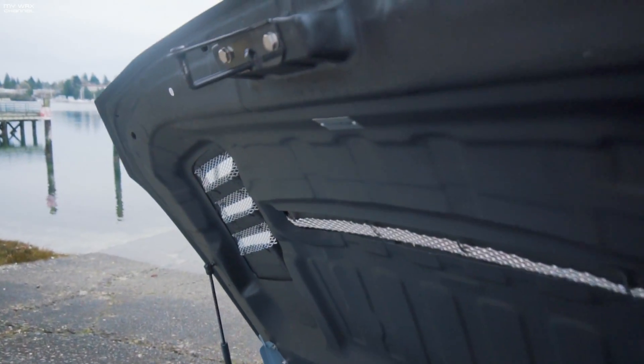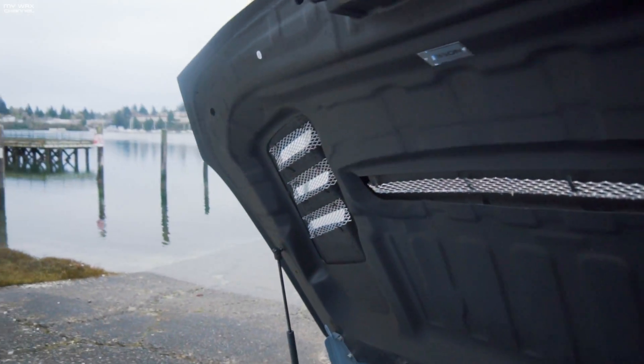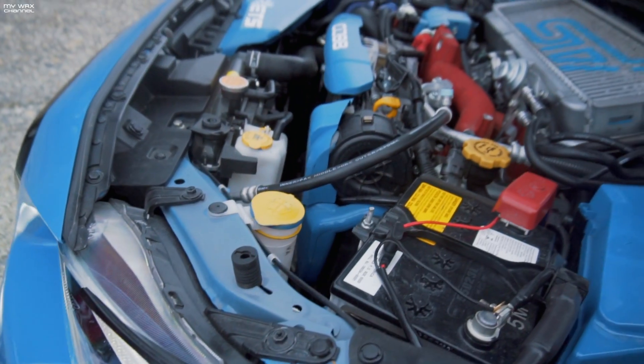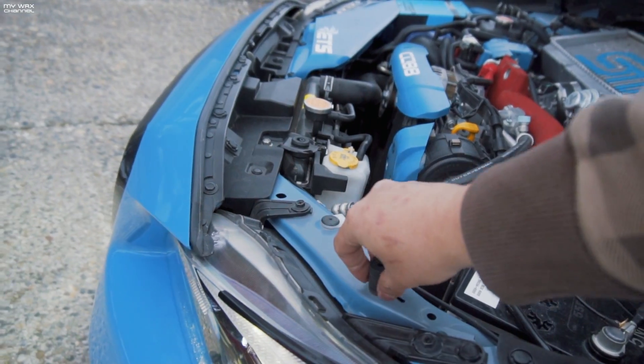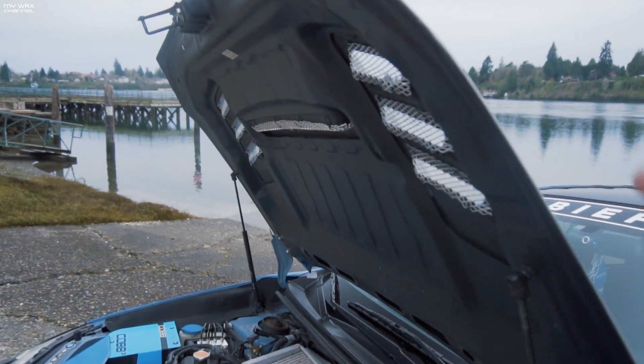And the latch — everything is just fine? Any adjustments on the latch? No adjustments on the latch. It does sit kind of deep, so you gotta adjust the stoppers up a little bit. You can adjust those up to help it not sit so deep. And that's about it — you can just twist these and there you go. You just twist those up. New hood, awesome fitment.